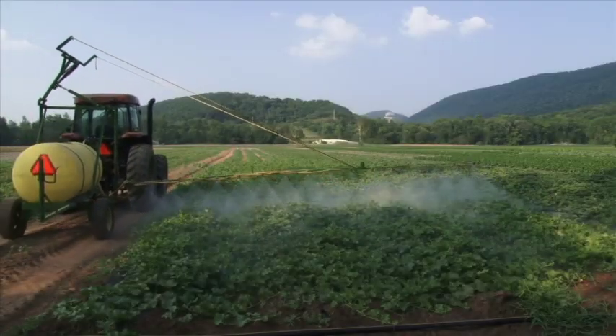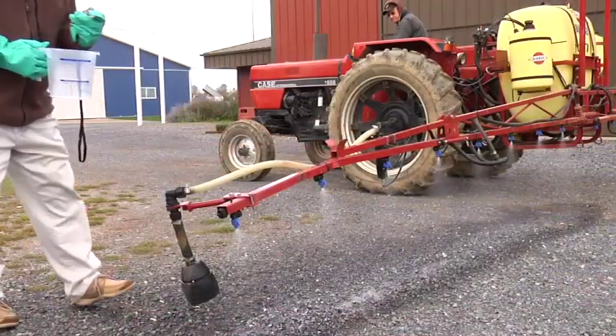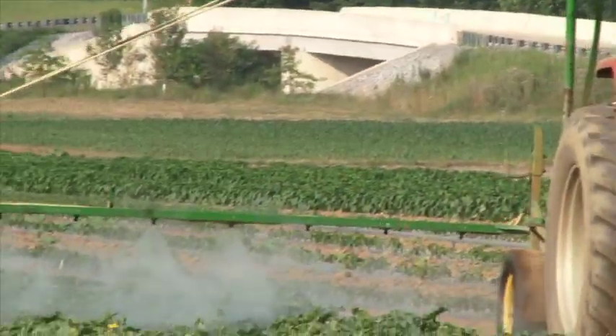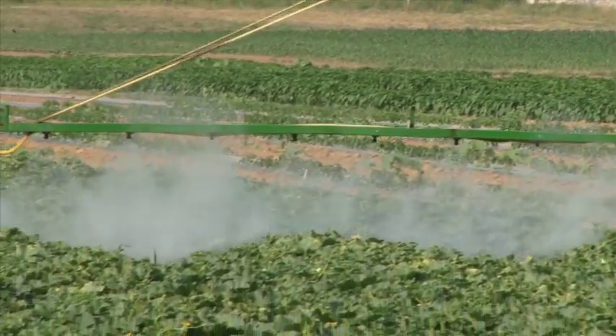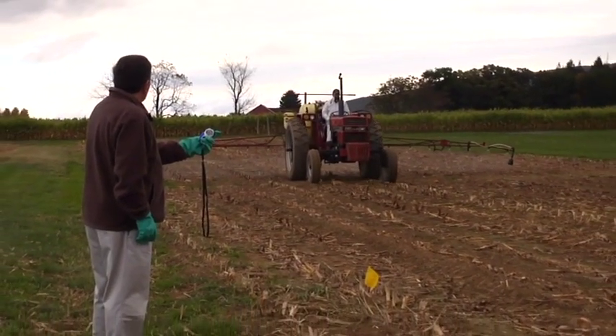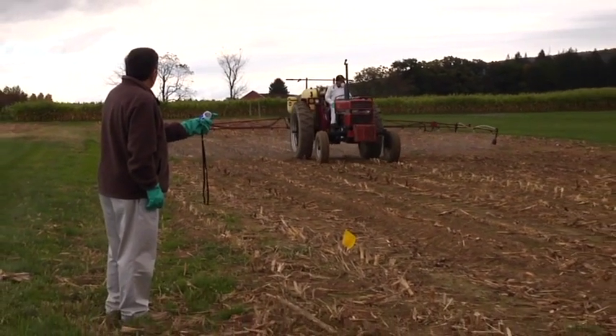Does your farm or ag business use a boom sprayer? Whether it's big or small, calibration is critical to making sure it works properly and cost-effectively. Over the next few moments, we'll review the proper procedures to calibrate your boom sprayer equipment.